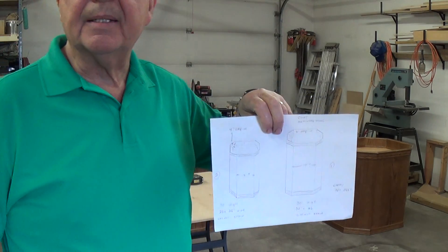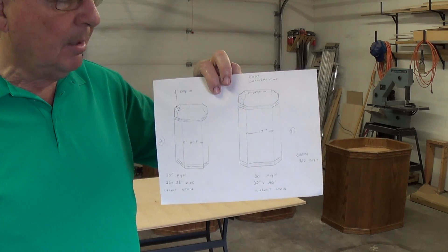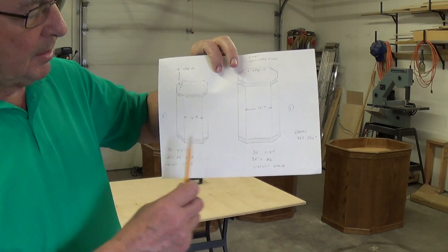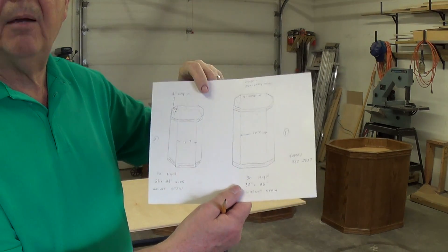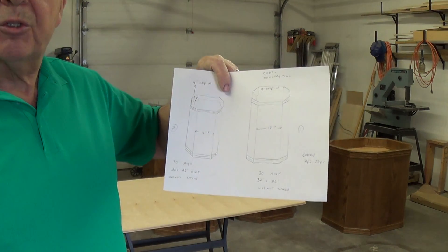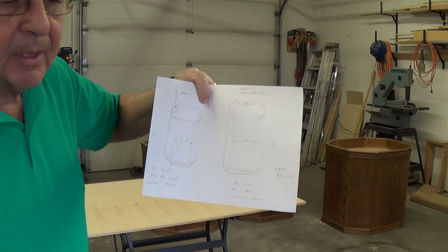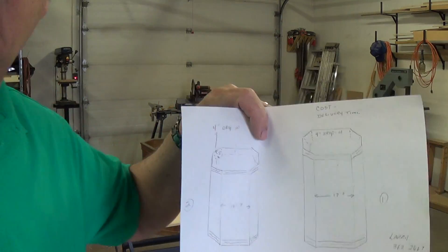Once you get the hang of how this is to be done, it becomes a lot easier. Taking it from this sketch that the customer gave me, I will do a layout here on this piece of plywood just to identify exactly what my angles and corners will be so I can figure out the degrees and cut them from there. Let's just take a closer look at the board.